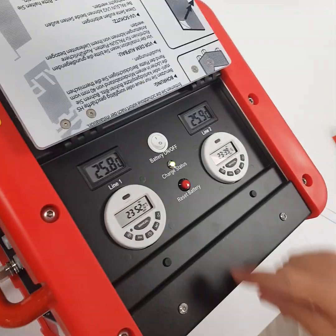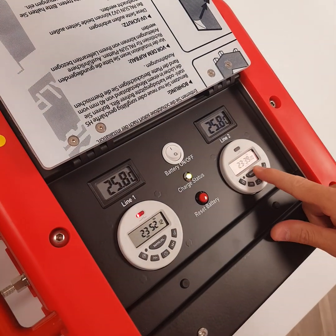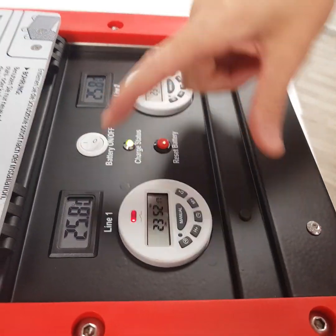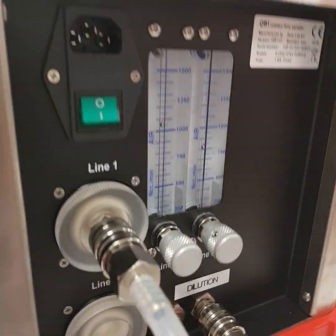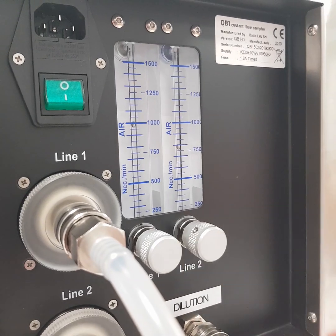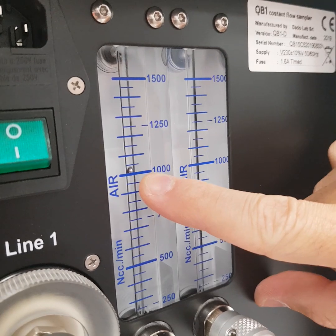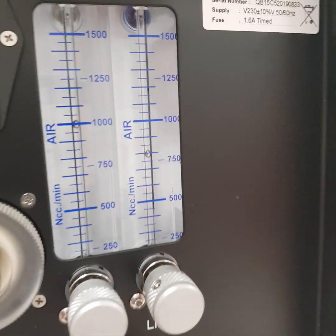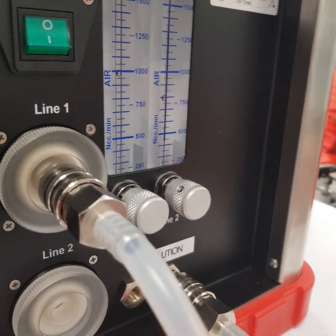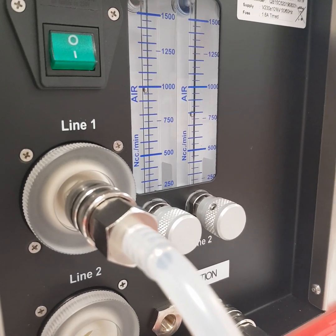We have to make the pump start. We can make the first one start and then the other one. Please check line one and line two, and then we can adjust the flow meter with these two. In this case we will have a total amount of flow of about one liter and then dilution 0.8, giving us a one-to-four dilution ratio.